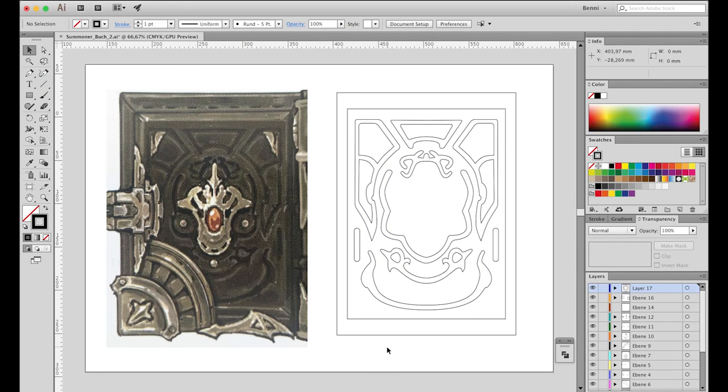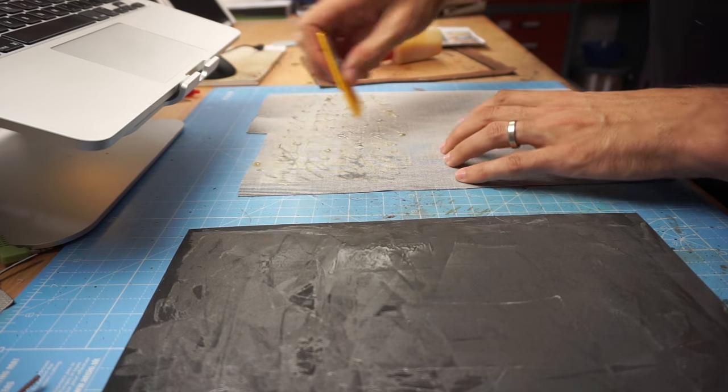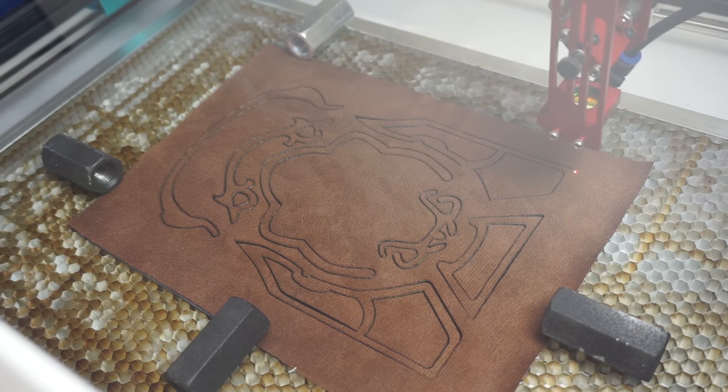The front and back of the hardcover had some crazy ornaments. So Benny glued some furniture leather on thin craft foam and cut out the whole design with the laser cutter.